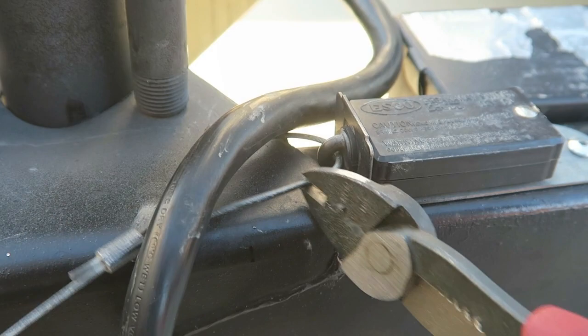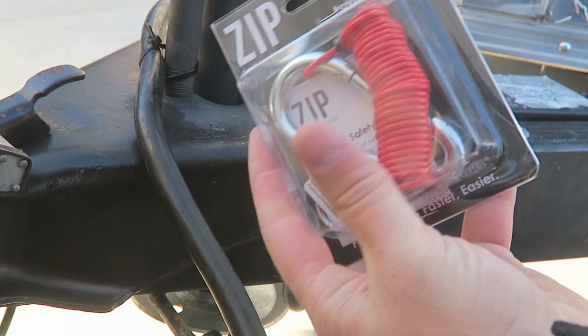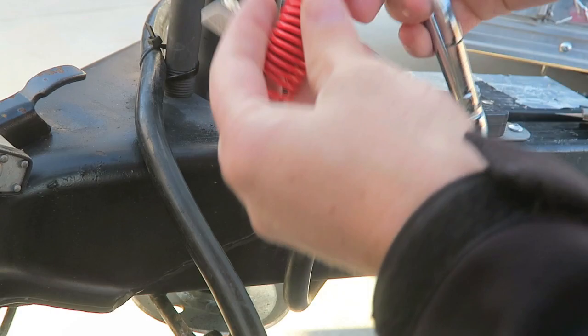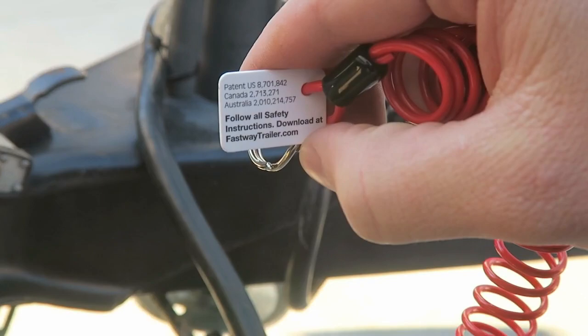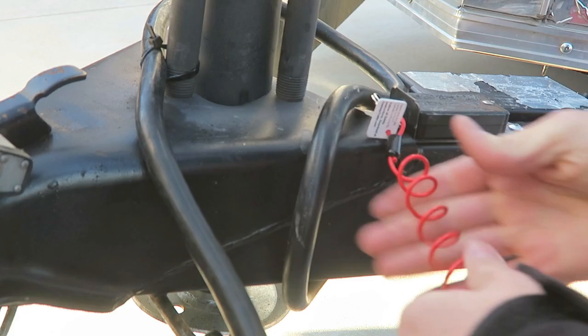Got it. Say goodbye to that guy. So here we've got this Zip six-foot cable. Everyone said to go with the longer one because this is such a slinky. This just twists on. It has the patent number and says to follow all safety instructions on their website. It's just like a key chain.